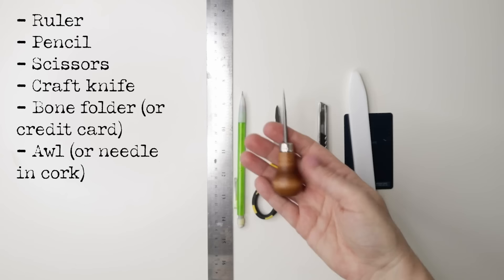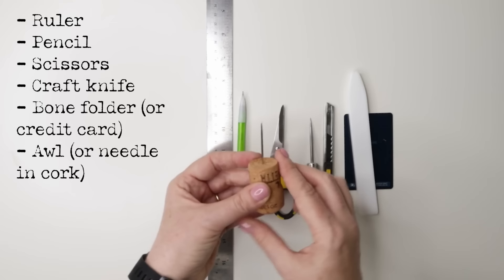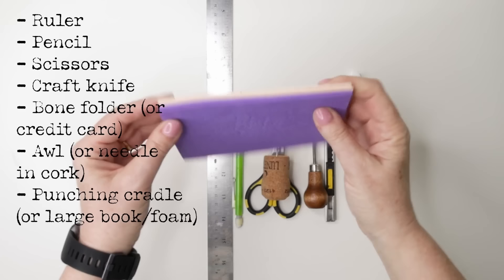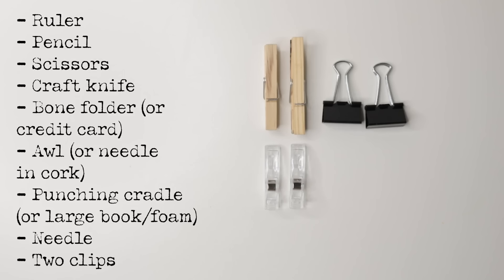A bookbinding awl is useful, but if you don't have an awl, just take a tapestry or darning needle and put it inside an old cork — you may have to crack open a bottle of wine to get yourself a cork. You can secure it with a tiny dab of white glue or a hot glue gun. You will also see me using a punching cradle, but if you don't have one, a big old catalogue, a styrofoam tray, or some kids' fun foam works just as well. You'll also need a needle — an embroidery needle is a good alternative — and two clips: clothespins, quilting clips, or binder clips.